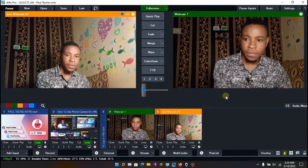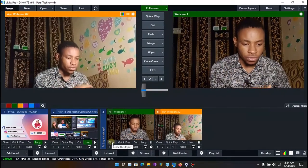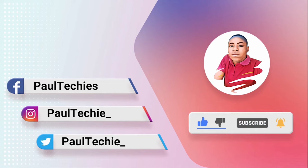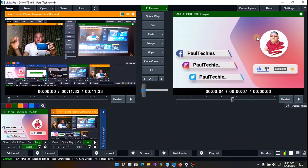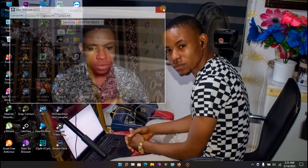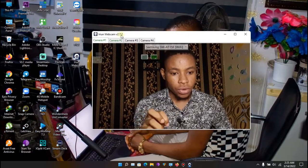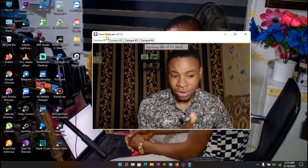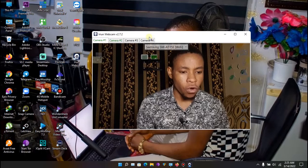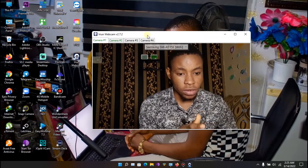As you can see, I have my two phones here. I'm going to take them off and start from scratch — close vMix and everything. The software we'll be using is called Irium Webcam. You can bring in up to four cameras using Irium Webcam, so let me show you how to set it up on your system.